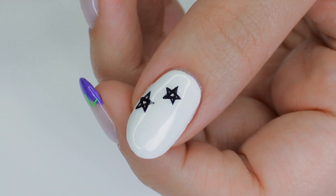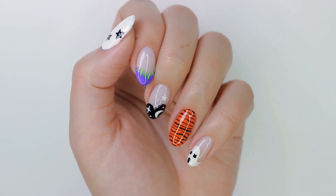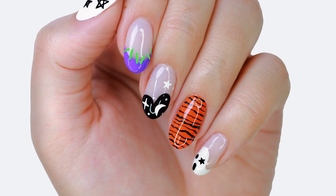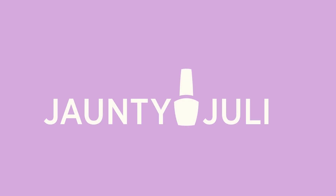Five nail designs that are easy and minimal and Halloween-y. If you guys decide to give any of these looks a try, I'd love to see a picture of it and you can share it with me on any of my social medias linked down below. As always, thank you so much for taking the time to stop by and I'll see you next time.